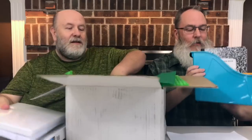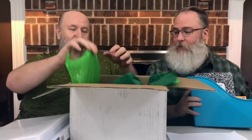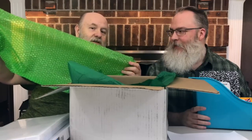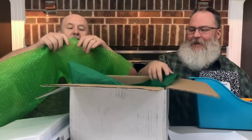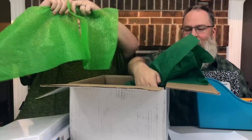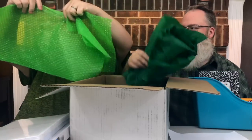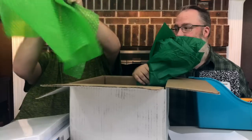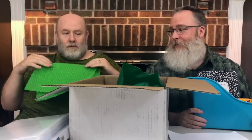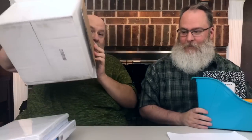I always liked getting new school supplies. They also gave us green bubble paper. Our friends at Dollar Tree — it would be helpful if you had to send someone a box full of supplies. And it's not perforated, it's segmented so you can pull apart. I want to go to the Dollar Tree now and see if they sell this. They have tissue paper and a recyclable box too.